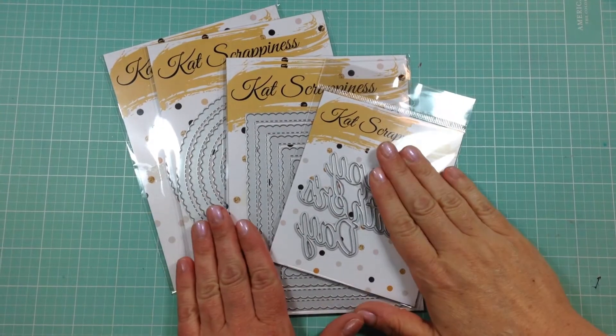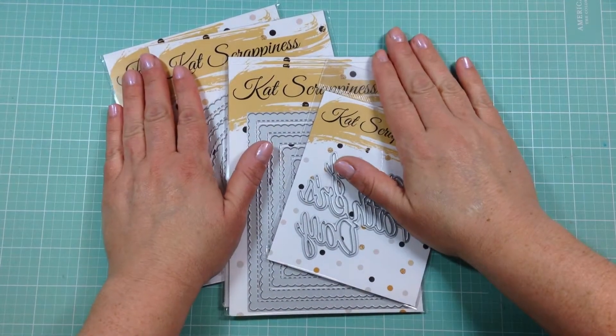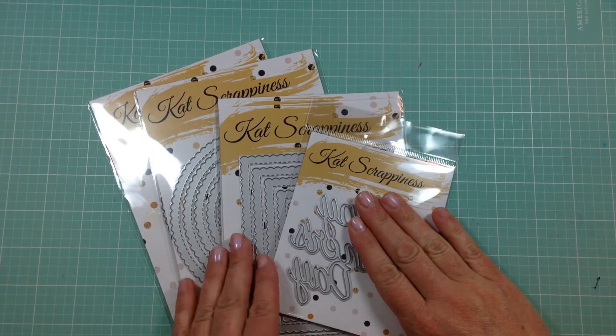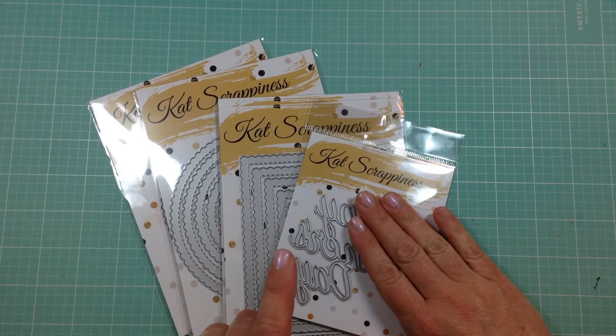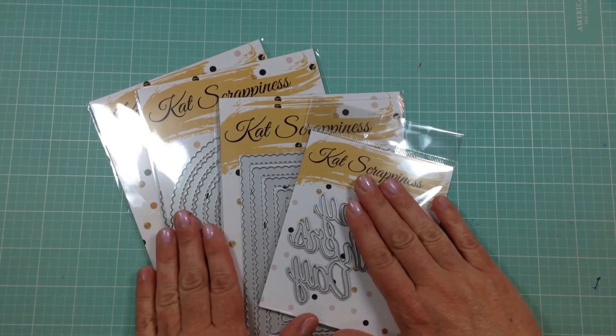Hi everyone! I just wanted to show you my design team package for June that I just received from Cat Scrappiness. These are products that I'm going to be working with next month, and they become available in the Cat Scrappiness shop on June 1st. So let's go ahead and get started.